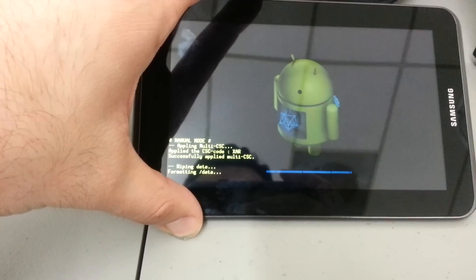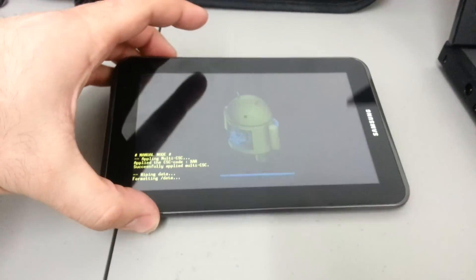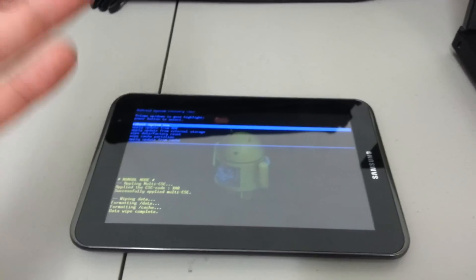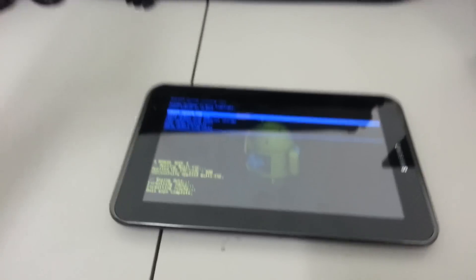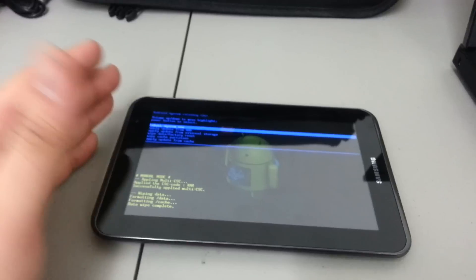We're going to want to delete everything, so scroll down to 'delete all user data' and select it. Wait for it to finish formatting data. This is also a great tool if you're selling your tablet — it completely wipes it out so whoever purchases it, the software on the device will be completely like factory new.